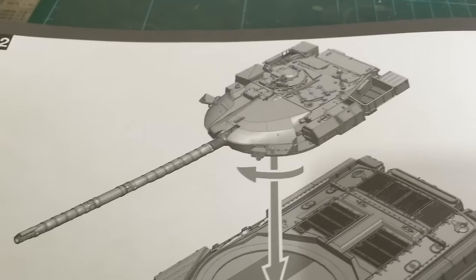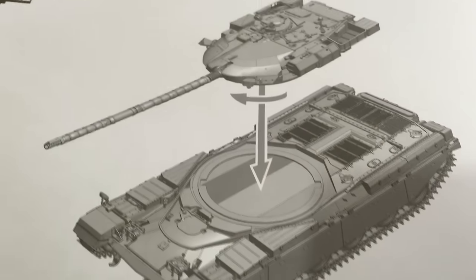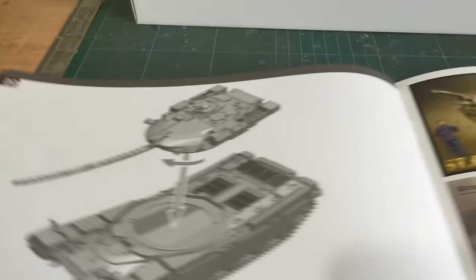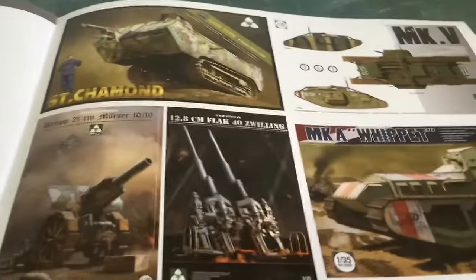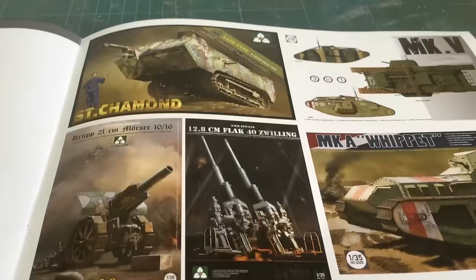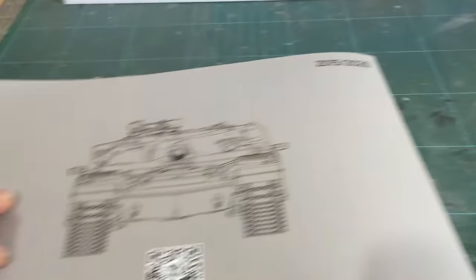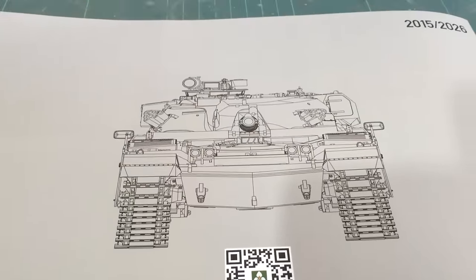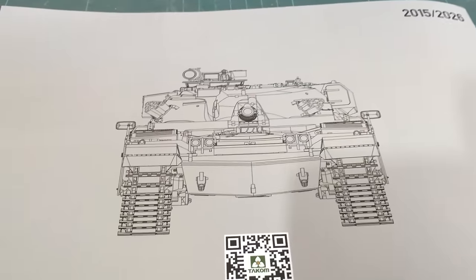The final step shows it all going together — adding the turret to the hull. Then we get some colour plates and the other releases that Takom have done recently, and the back with another line drawing of the Chieftain from head on. Thank you for watching.